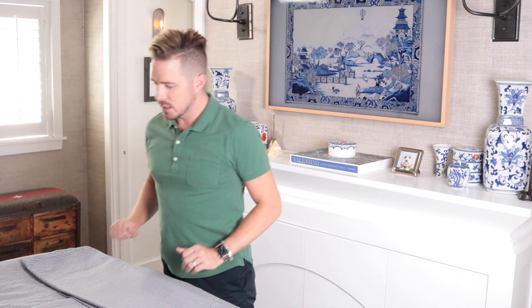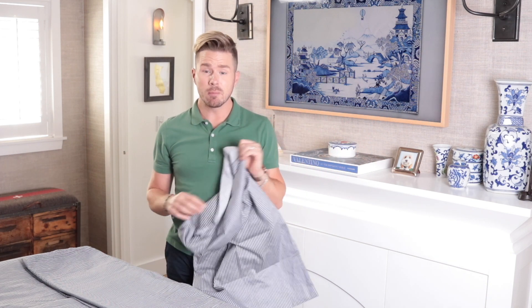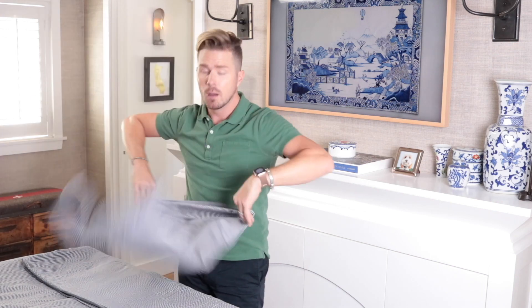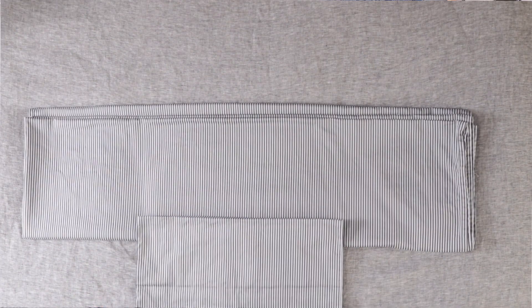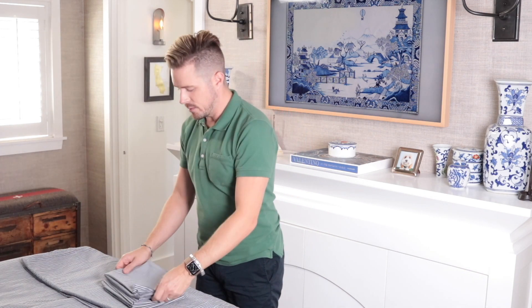Now, these pillowcases are innovative. Brooklinen has reinvented the pillowcase. They have an envelope closure, which means your whole pillow looks nice and clean and it doesn't slide around. I want to talk to the person who invented this because you're brilliant. Same thing — short side to short side. I even got four pillowcases from them, which is just so luxurious. Fold it in half, then fold it in half one more time. I've got the rest of my four pillowcases already folded — just going to stack that on top.